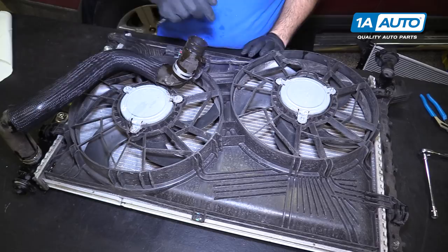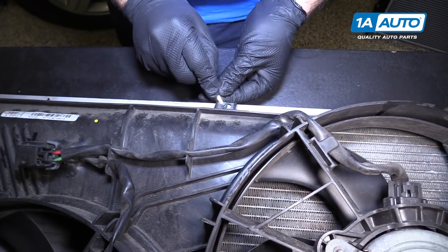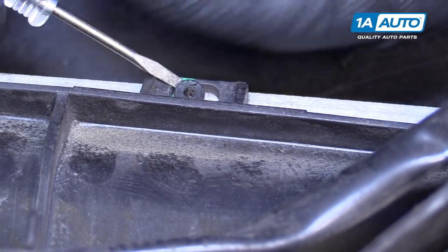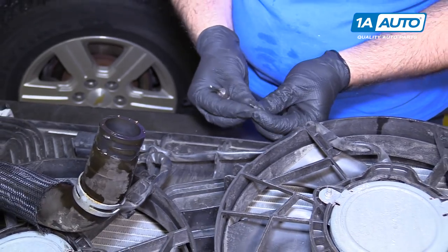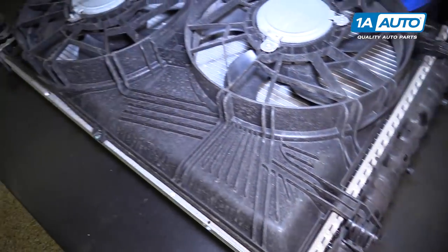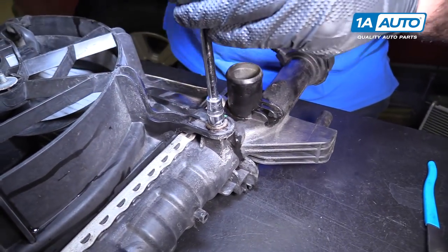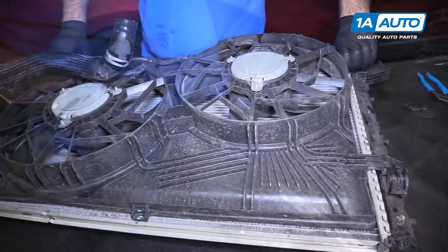The cooling fan shroud actually has two small clips — one on the bottom and one on the top. Use a small flat-bladed screwdriver — they're just push-in clips. Gently pry it up. It's okay if the center part comes out; pop the middle part out and just push it back together. We'll reuse those. Do the same for the other side. The shroud is held to the radiator with two 10-millimeter bolts, one on each side at the top, and then it snaps into clips on the bottom. Use a 10-millimeter socket, extension, and ratchet to remove these. Just kind of slide it up and off those tabs.